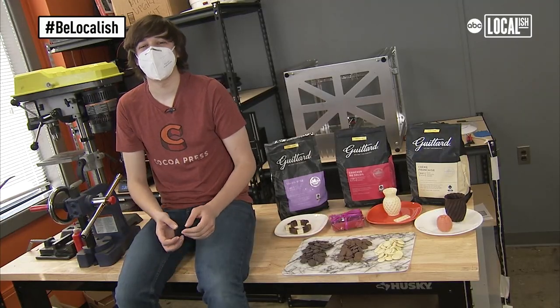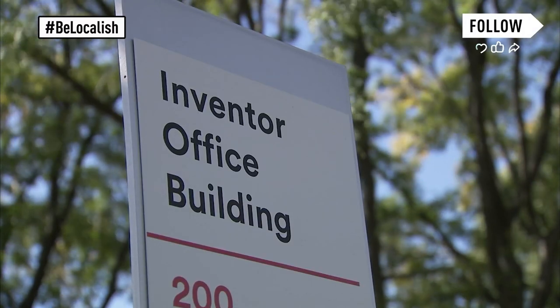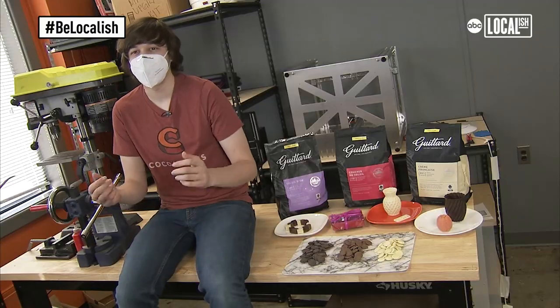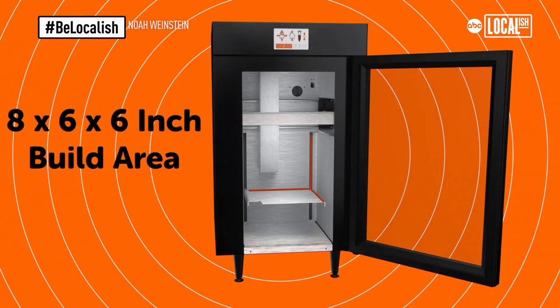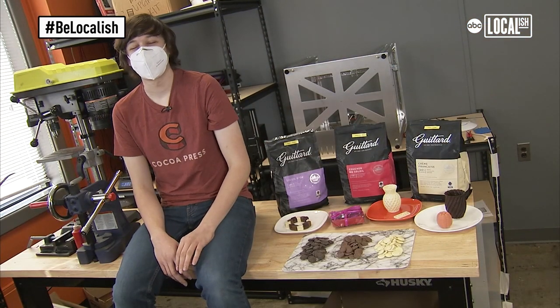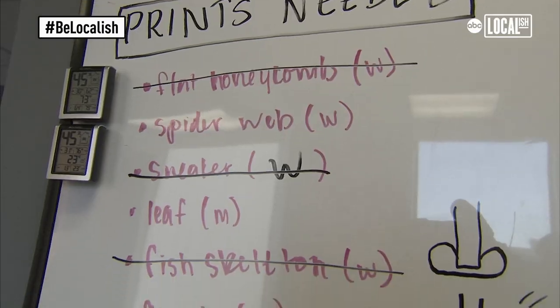And if you told me six years ago that I would be working on this after graduating college, I would not have believed you. After I graduated, I started a company and actually just launched the printer for pre-orders on October 10th. My mom always said I had the smallest sweet tooth of the family, so I think it's really funny that I'm the one who now works with chocolate all the time.